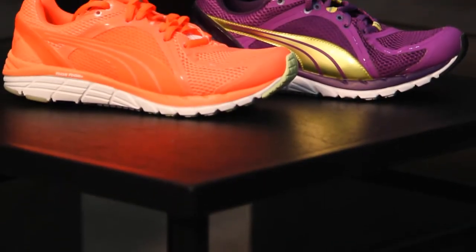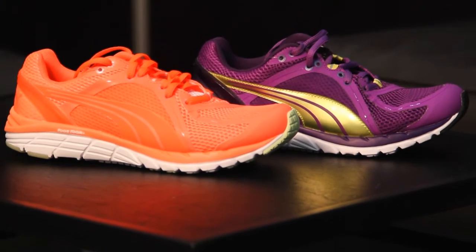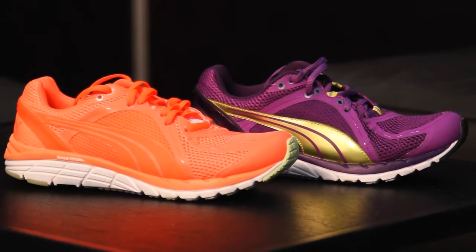The Fast 600S is a moderate stability shoe. It's a women's specific shoe — women's specific midsole, outsole, upper, fit — built for the female runner.